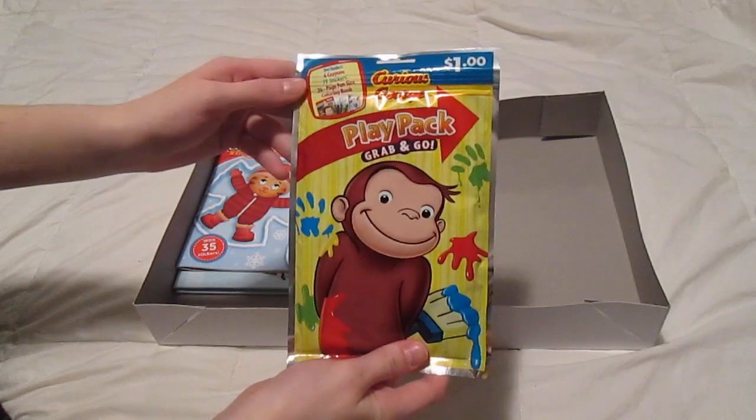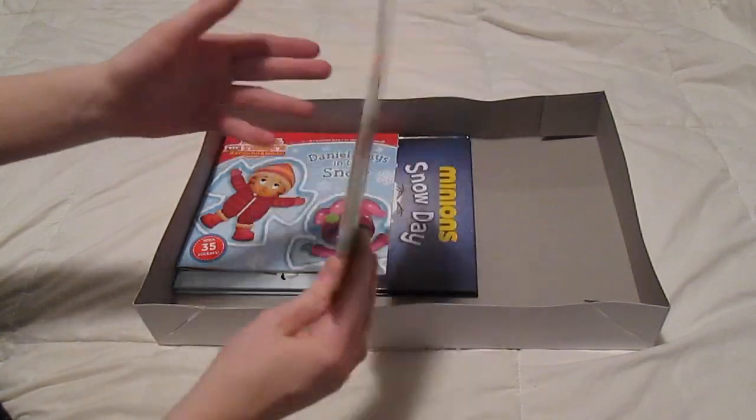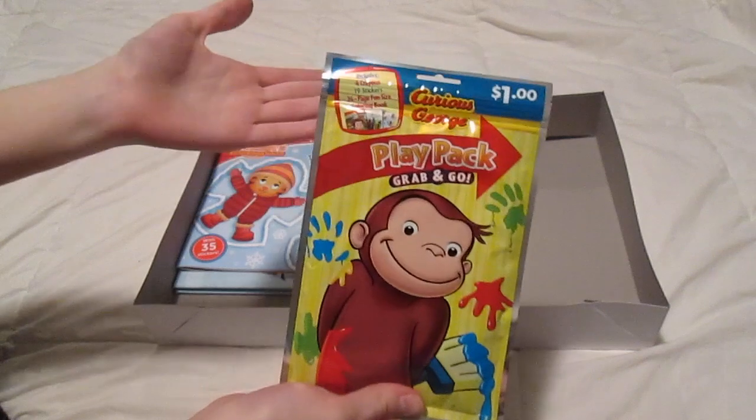I got him this activity play pack. It's got some crayons, some stickers, and a coloring book in it — just something for him to have fun with.